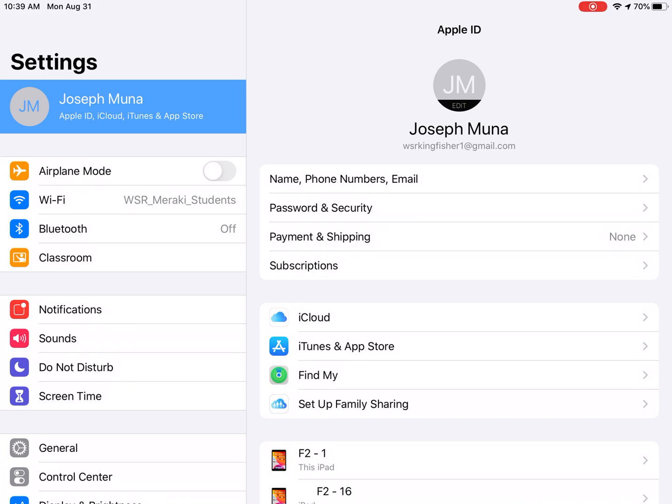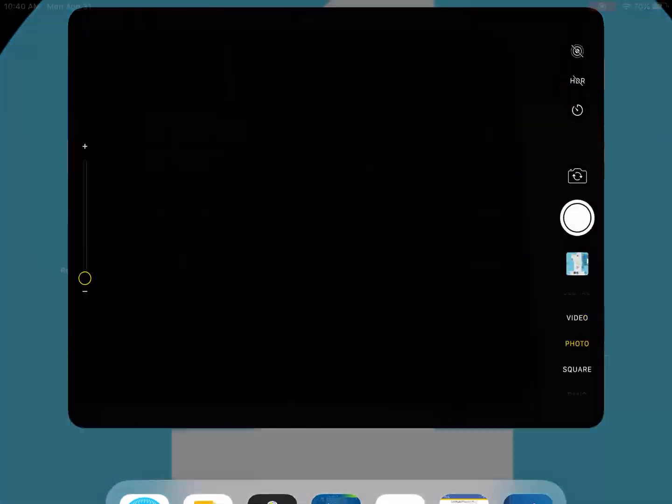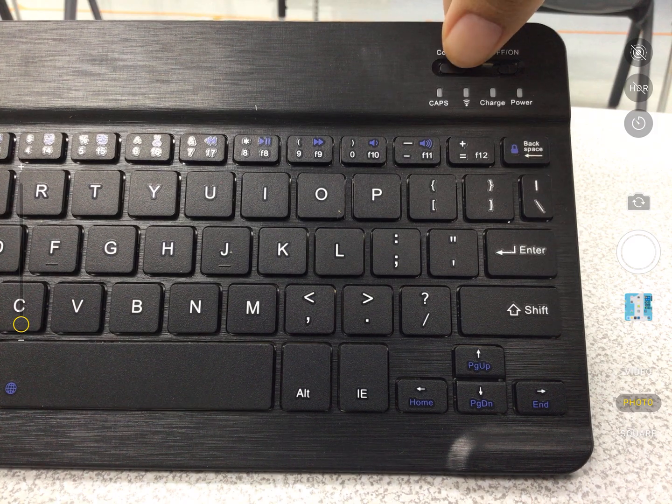Let's go to Settings and then go to the Bluetooth menu. We want to make sure we turn on our Bluetooth. Now we don't see anything appearing at the bottom — we don't see the keyboard — so the keyboard cannot connect yet.